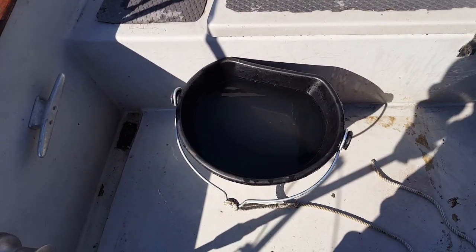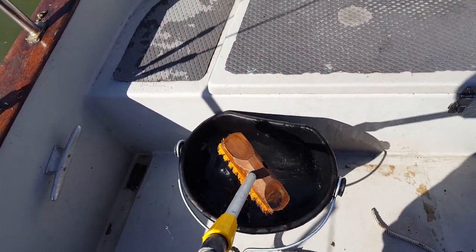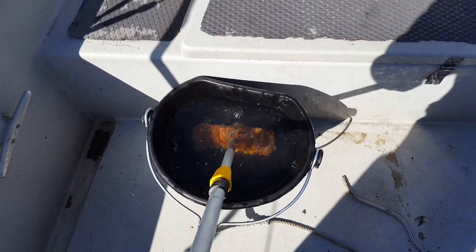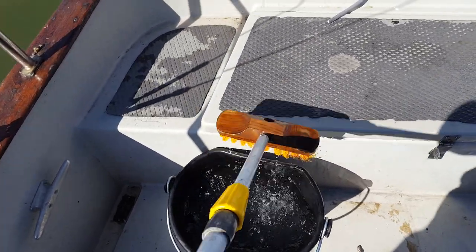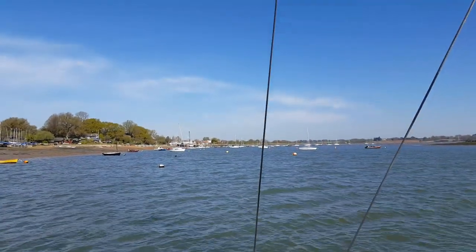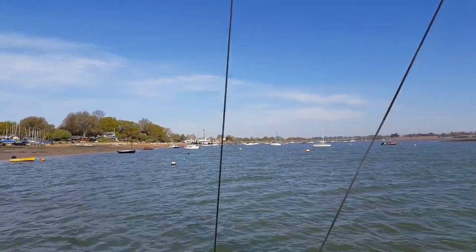This is the best bucket I've ever had. It's made out of rubber so it's almost unbreakable. It's 17 litres, it's big, it's got a flat side so it's easy to carry when full of water. The rubber keeps the water warm and it fits the brush perfectly.